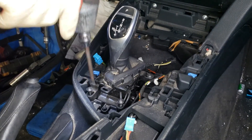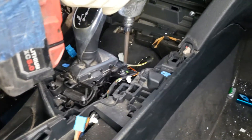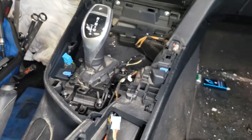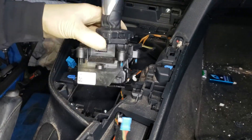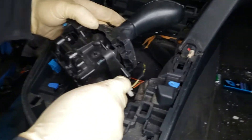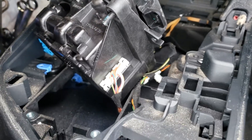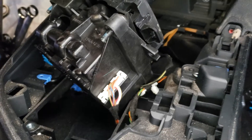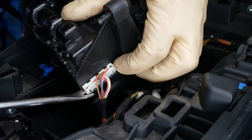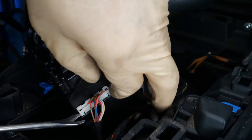We're using a T25 Torx. Okay, so you're going to have this kind of plug. Alright, so this one is held by two sides. Once you press on the two sides, they'll come up.